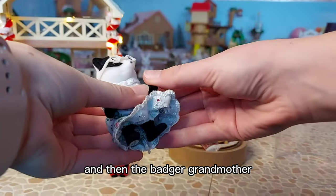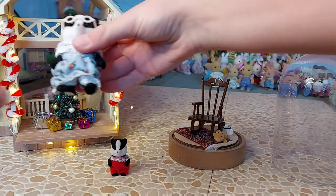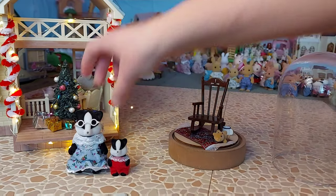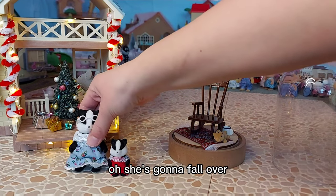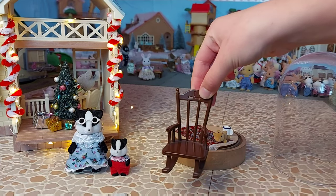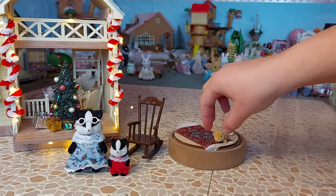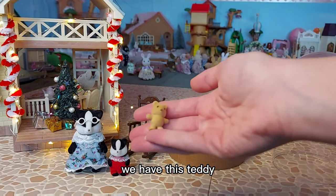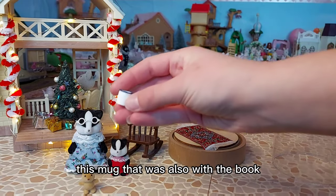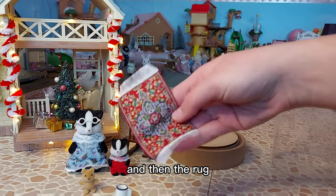And then the badger grandmother - oh, she's going to fall over. Then we have the rocking chair, which was from the grandmother at home set. We have this teddy, which is from the children's bedroom set. This mug that was also with the book. And then the rug.